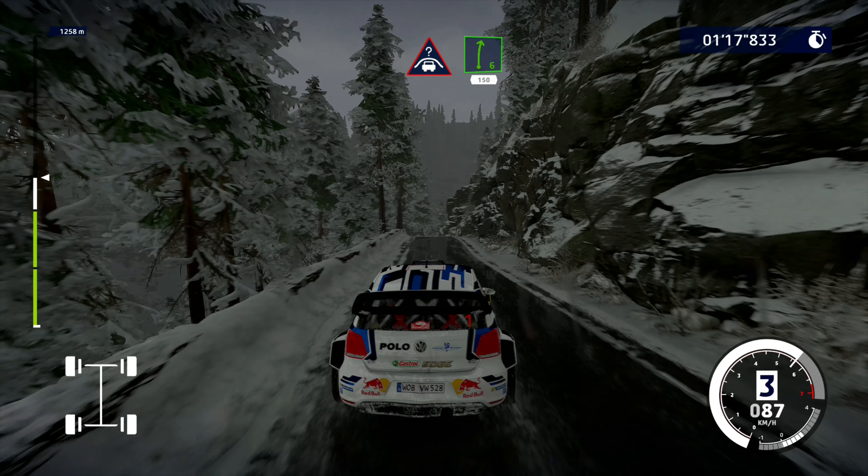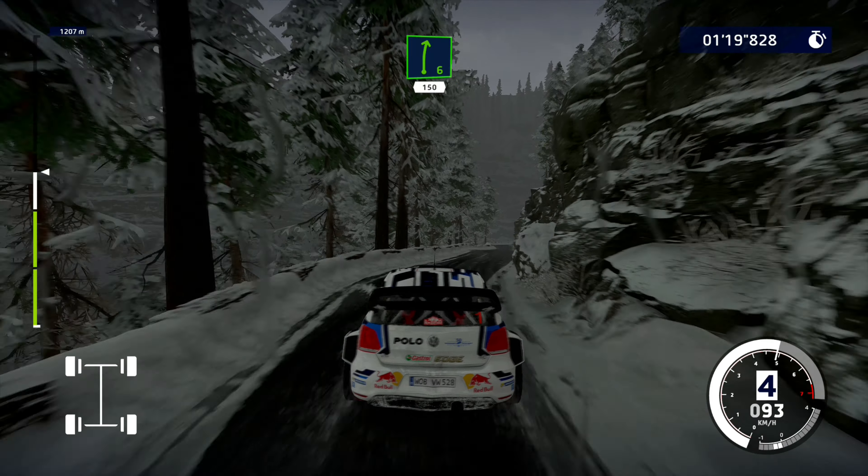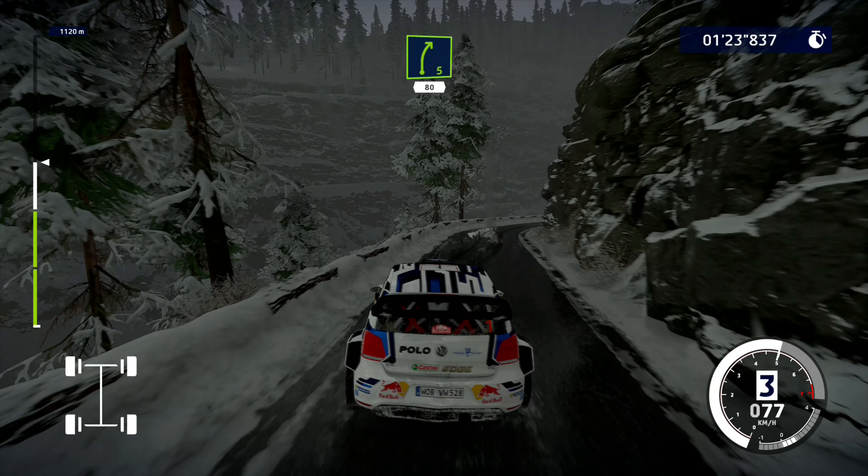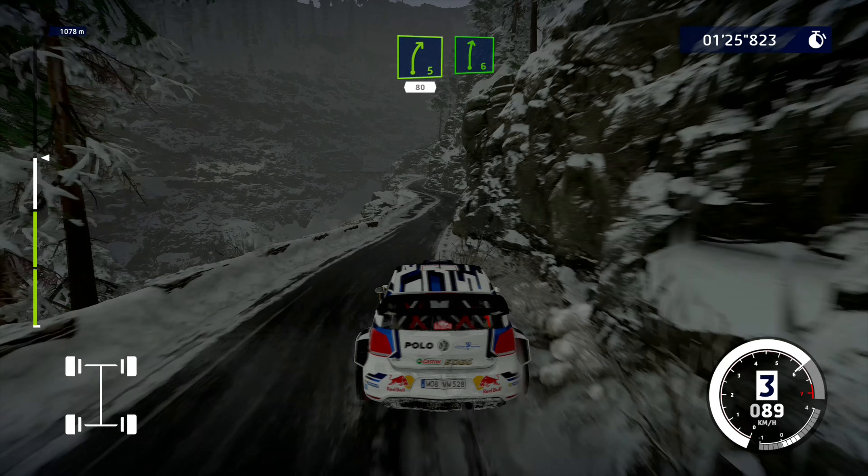Crest into right 6 short, 150. Right 5, 80. Right 6, keep in.